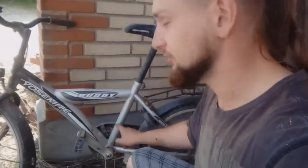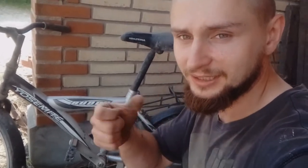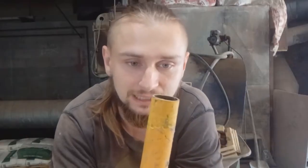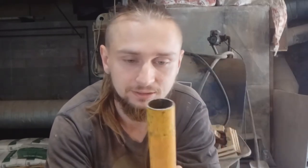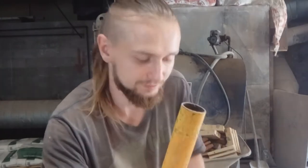I found some iron for the handle. I found an old bike and I think I'm going to use the old wheel to make a nice handle for my Guandao. I also found some pipe, and I will connect this wheel from the bike to the pipe.